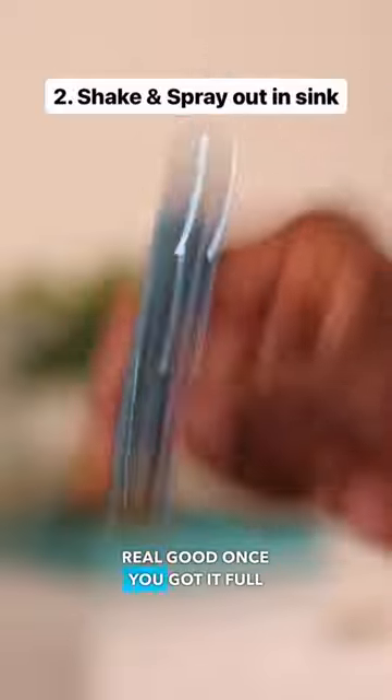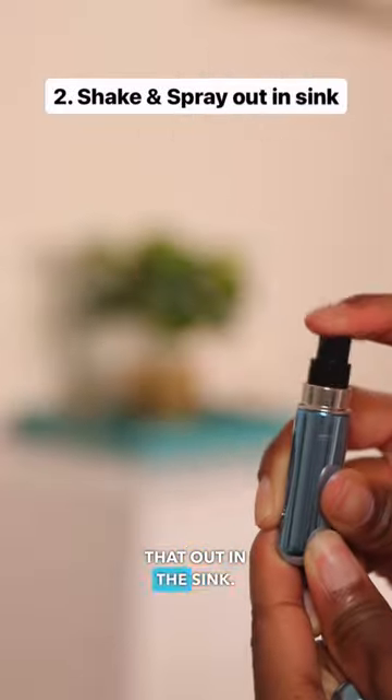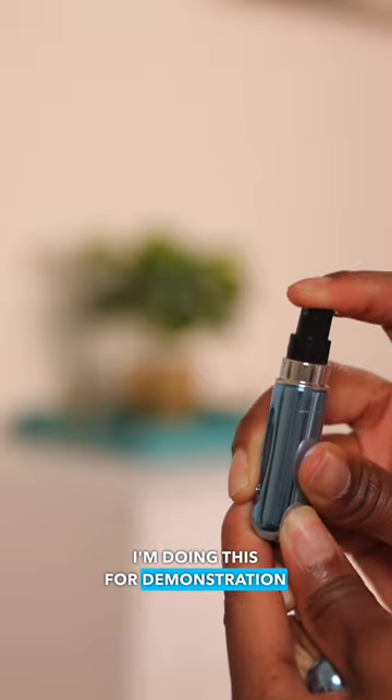Shake it up real good once you got it full, and then you want to spray that out in the sink. Don't do like me — I'm doing this for demonstration purposes only.